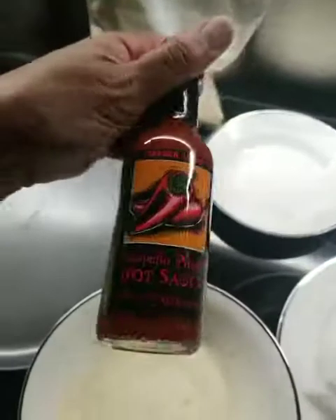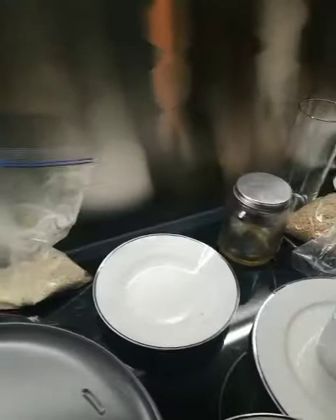Hot cauliflower hot wings — barbecue and hot cauliflower hot wings — because I've been eating those hot wings off of the Whole Foods bar and I decided I'm going to make my own.